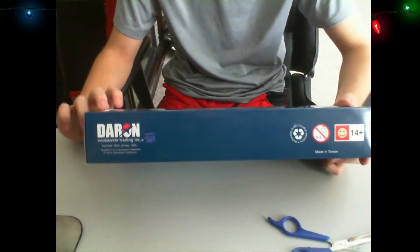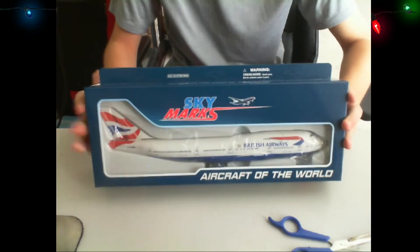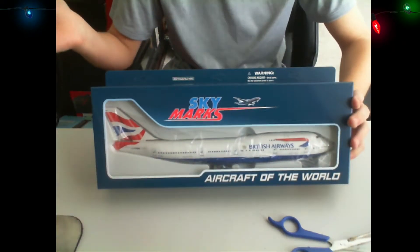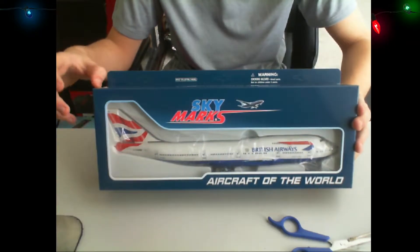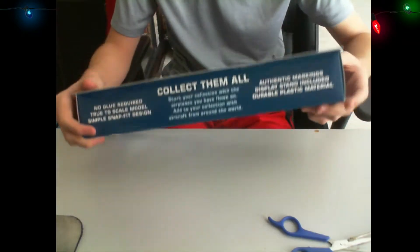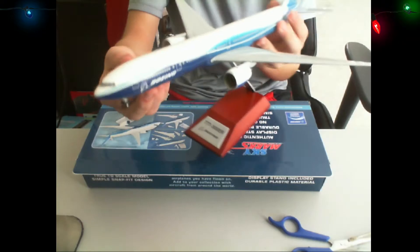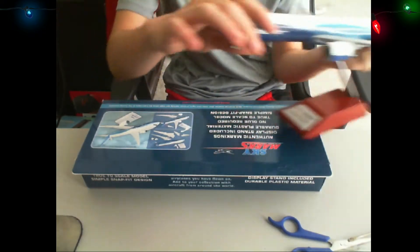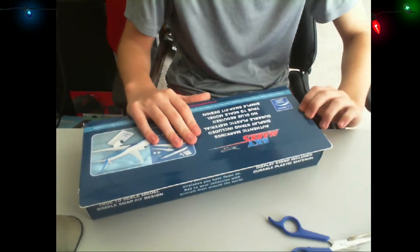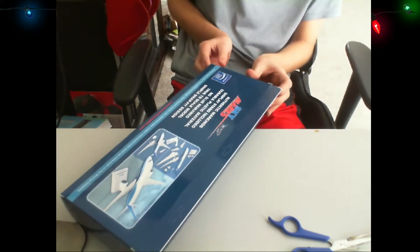We are doing, this time, British Airways 747-400. In memory of them retiring them all, we will do this for an unboxing. So, let's not waste any time, let's just get into it. Last time we did the Boeing 777-300, and this time we're doing the 747-400. So, let's tear this open.